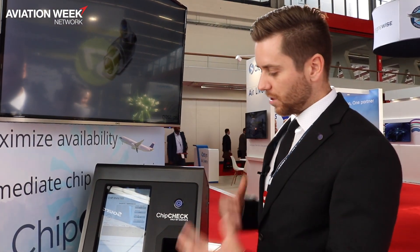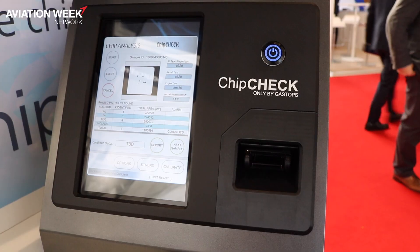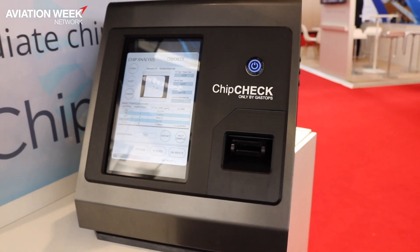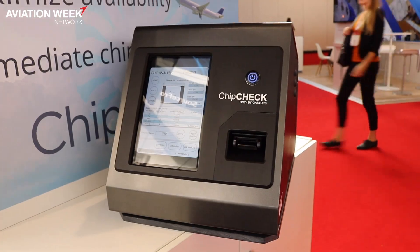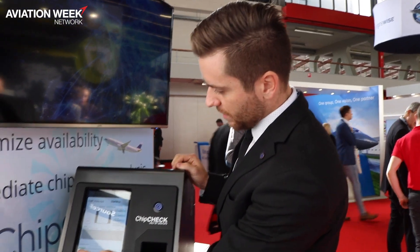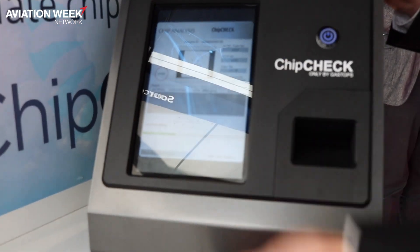Once it knows how many particles there are and where they are, it hits them with a laser. The laser inside Chip Check utilizes a technology called LIBS — Laser Induced Breakdown Spectroscopy. It's the same technology used on the Mars Rover to analyze rocks. And as you can see, Chip Check is performing this analysis right now.